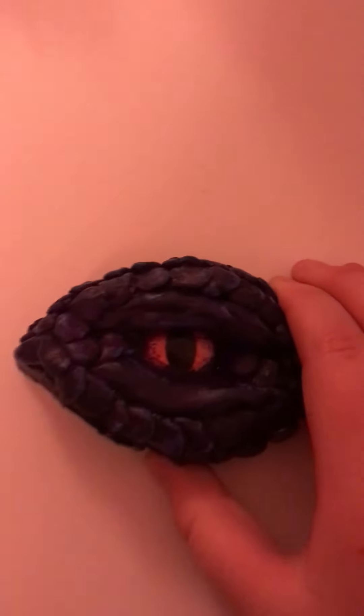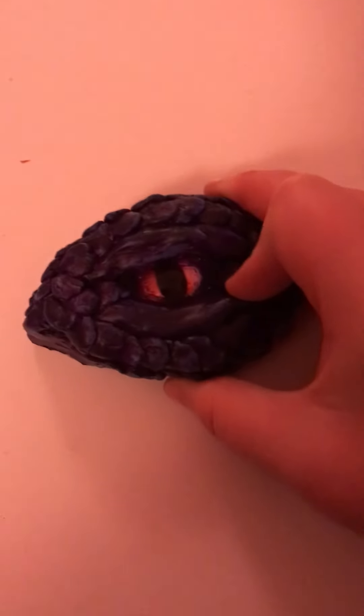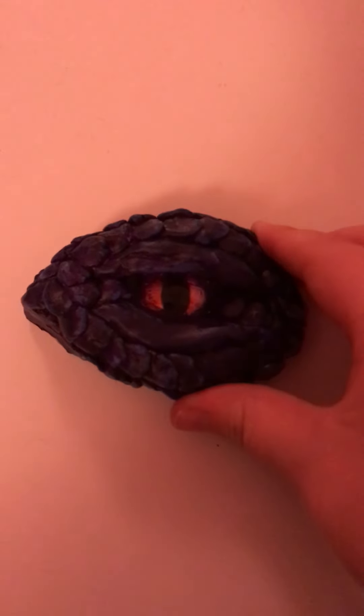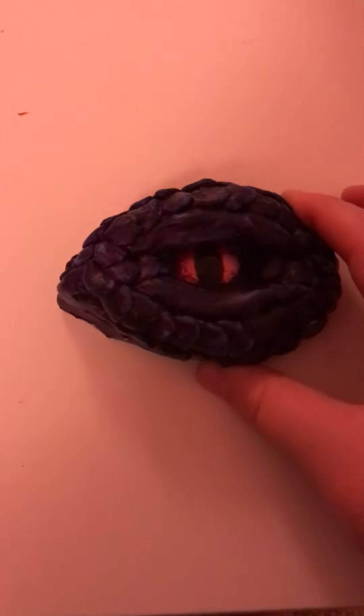There are a couple of things bad about it. Mostly, look — you see that paint on the eye, the actual eye? I can't get that off because it's dried now. I tried getting it off before and it still won't come off, so that's bad. And the scales — they're a bit wonky. I had to rush them. I didn't have enough clay down here, and it was hard to paint through the little cracks.